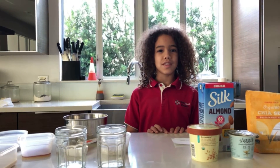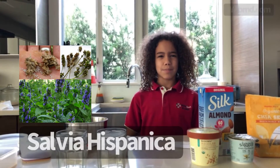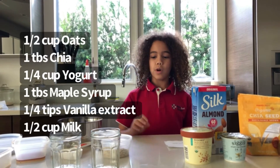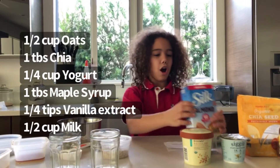Chia means strength. It's an edible seed that comes from Mexico, from the plant Salvia hispanica. We need one half cup rolled oats and one half cup of milk of your choice — we're using almond milk.